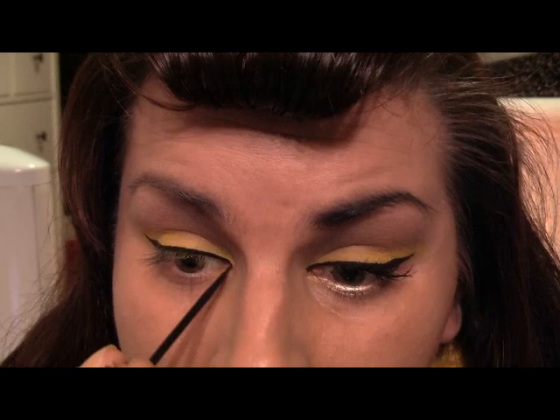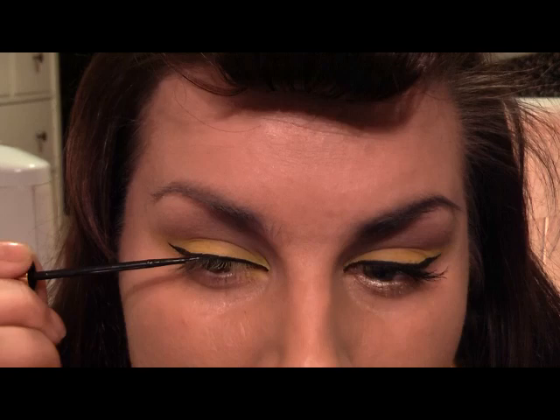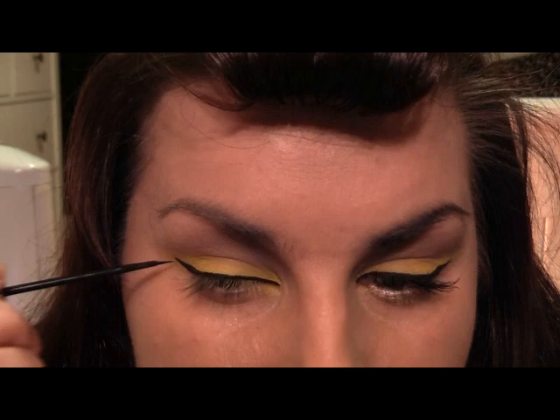I'm going right into the inner corner and then going back over, bringing it out a little bit thicker. Now for the lower lash line — I think I can see a bit of gold — I'm using Woodwinked by MAC on my liner brush and I'm just going to pull that along the lower lash line.